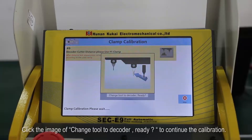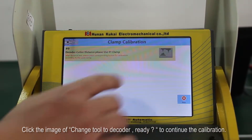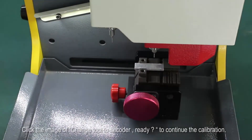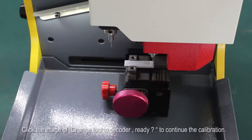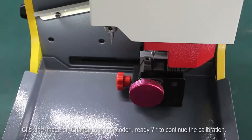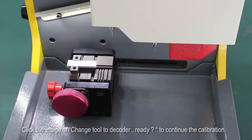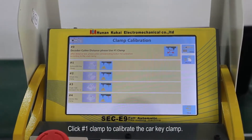Click the image of 'change tool' to decoder, then continue the calibration. Click number one clamp to calibrate the car key clamp.